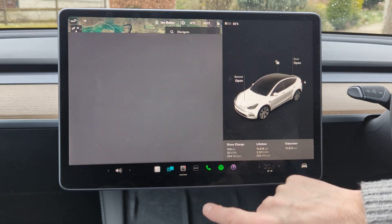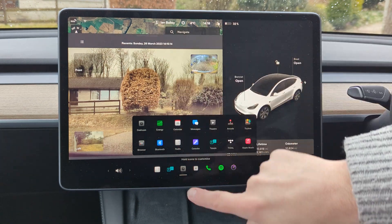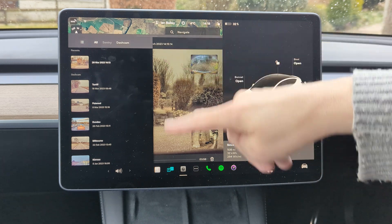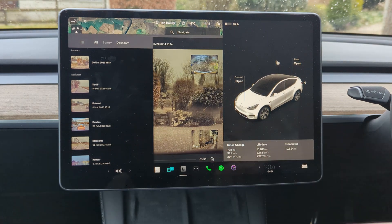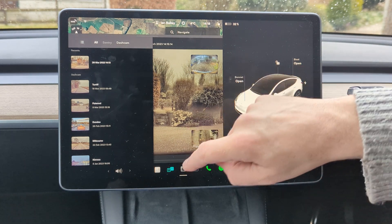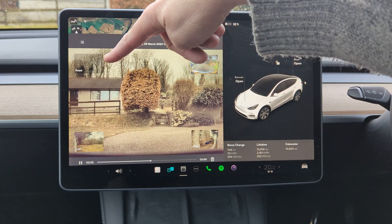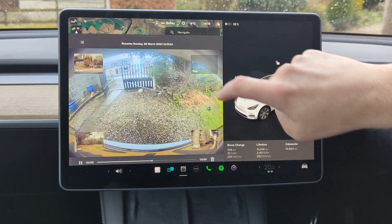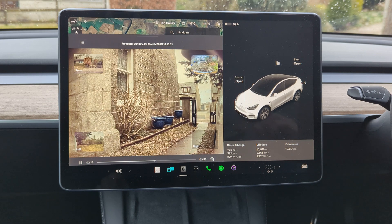We're going to go into the dashcam app. If you don't know where that is, it's in your app drawer usually at top left. This is giving me a list of everything saved onto the system. There is a USB stick in the glove box where everything is saved. If we click on the most recent incident, you get a screen showing the front view, and you can click to get the rear view or left or right. You get this for any kind of video it takes, whether dashcam or sentry cam.